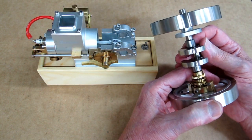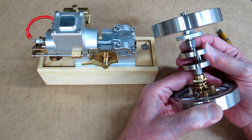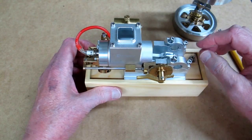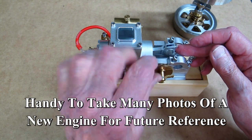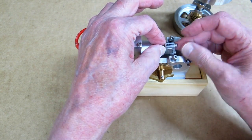This also gives me a chance to show the bearings that the crankshaft runs on. These are little roller bearings, little needle bearings. I suggest if you take this apart, you put the caps back on the way you found them. I put a black mark on here so that the bottom end of the connecting rod goes on the same way I took it off.